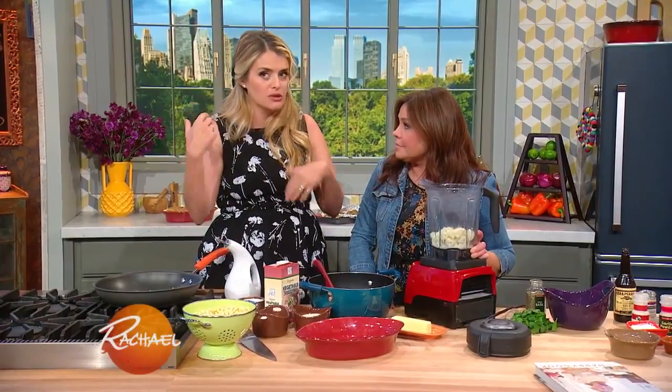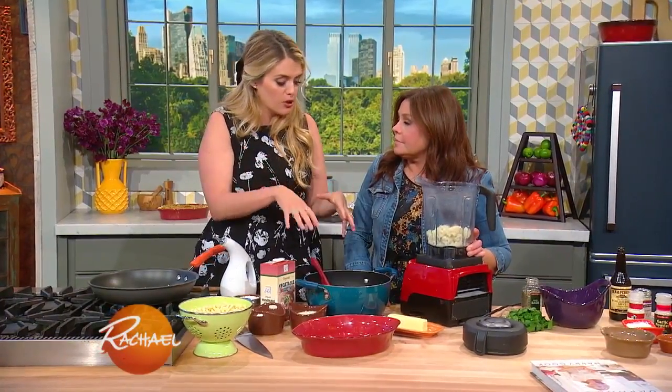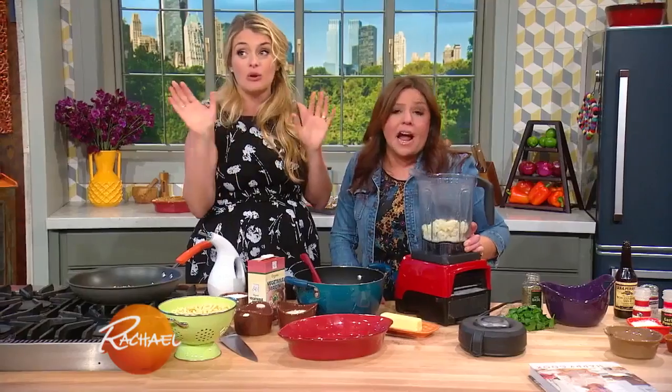I cut it up raw, freeze it, throw it in my smoothies to make them ultra creamy and rich. Here we're gonna use it to basically make a really light bechamel sauce and give your kids some veggies they don't even know they're having.